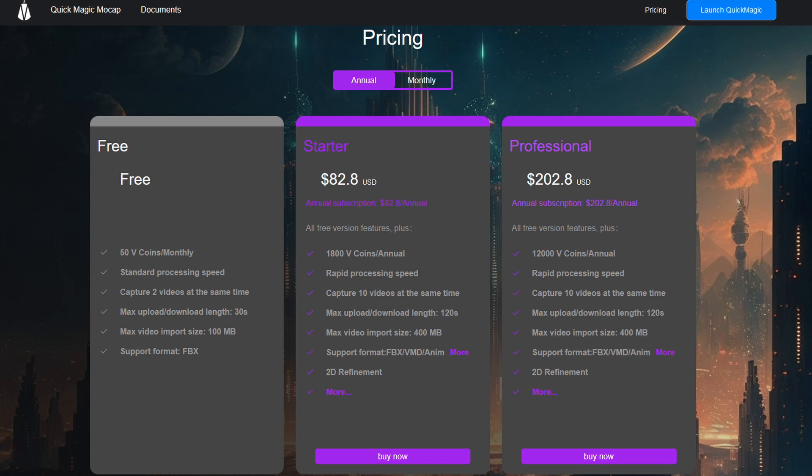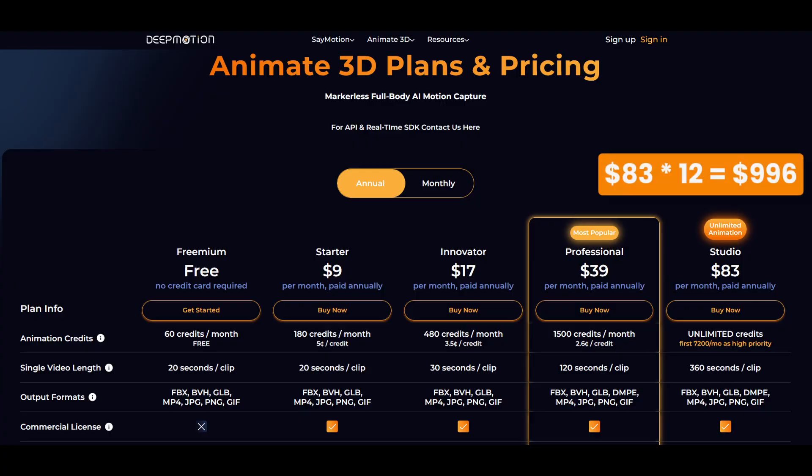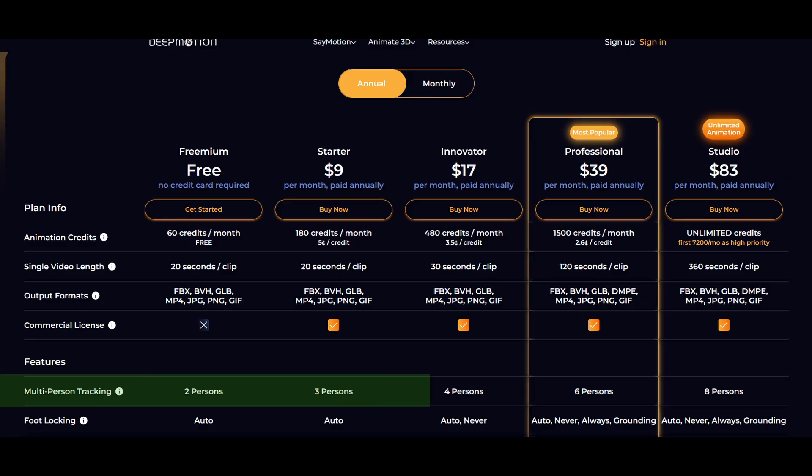Comparing prices is a little tricky as all these tools have credit systems and different tiering. If we compare the largest packages: Quick Magic costs $203 per year for an annual subscription, giving enough credit for about 480 shots. Deep Motion gives you unlimited shots for $996 per year. Compared to a suit, after about two and a half years the suit actually becomes the cheaper option. It's worth noting that some AI tools like Deep Motion can record multiple people in one take — with suits, you'd need multiple suits and costs would add up quickly.